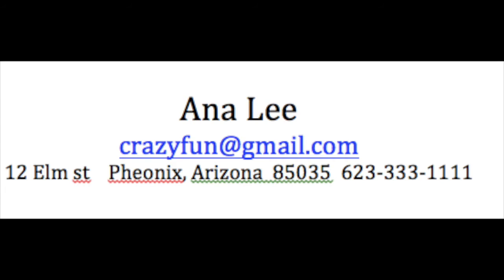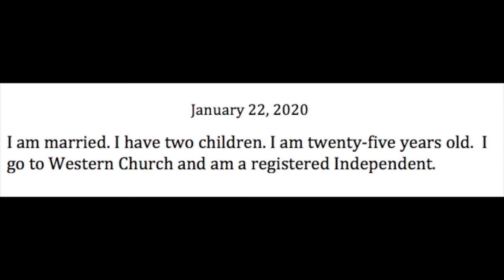On her street name, Elm Street, she should have capitalized the S in Street. She misspelled Phoenix. The rest looks okay. Now look at the date — January. This is an old resume. Don't put any date on it.